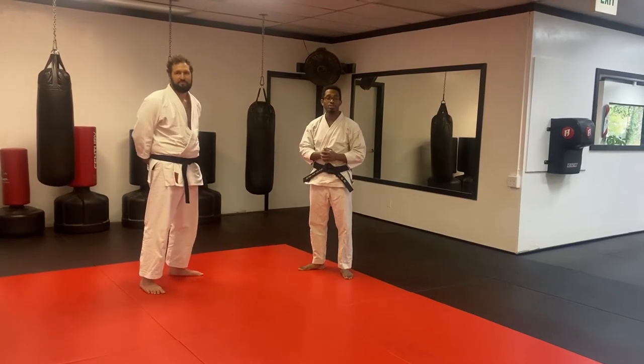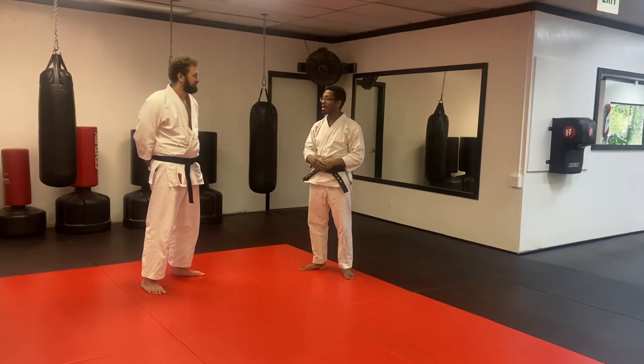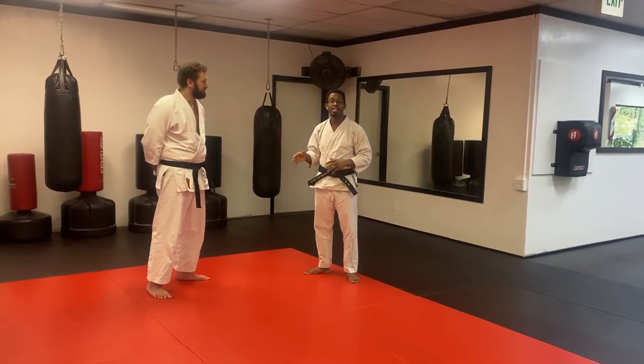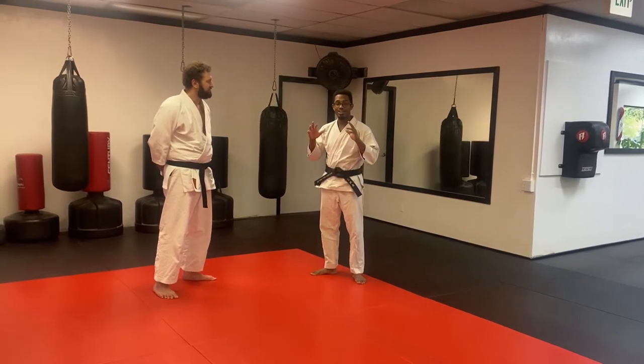Hey, what's up Strike Team, welcome back to another episode of Strike Team Official. I'm out here with my friend Jordan from Roots of Karate, who is doing a seminar at my karate school. This is an on-the-fly thing — a really great application for one of the techniques in Ihanchi. We don't have our mics or anything right now, but I just thought this would be really beneficial for everyone to learn.